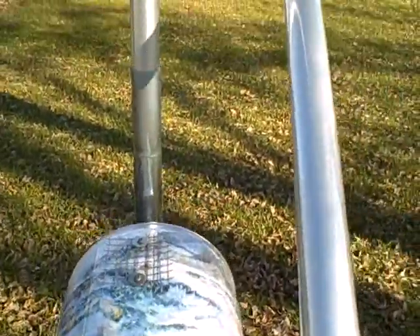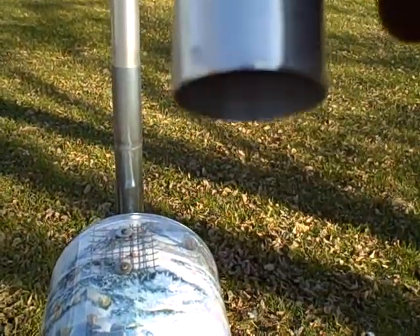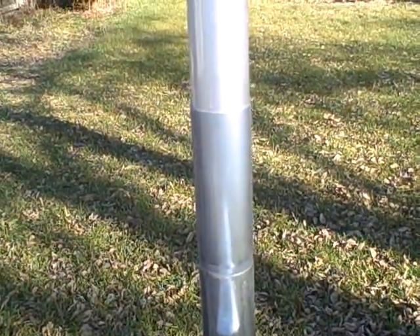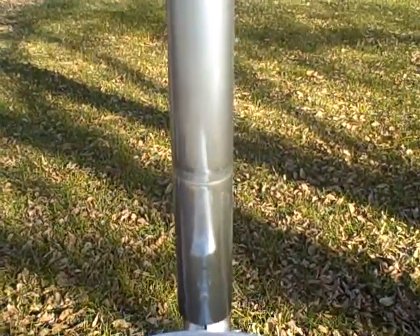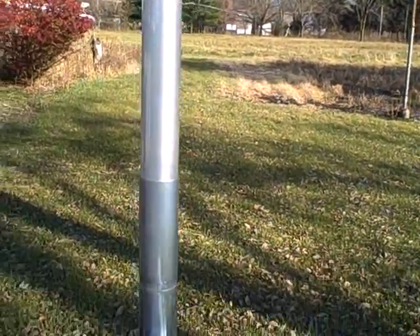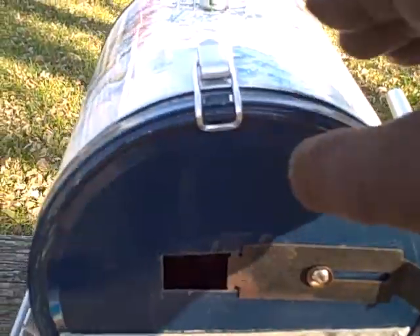We have an additional extension of a flue pipe, and I have another steel joining tube that will go on the top and this will extend up.